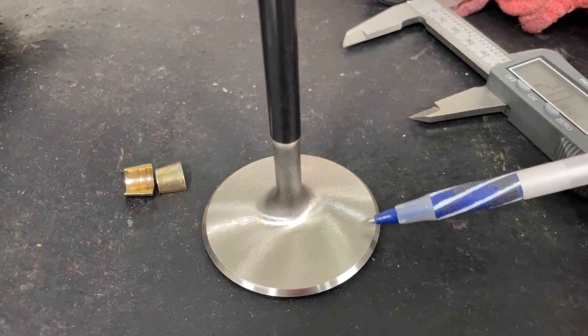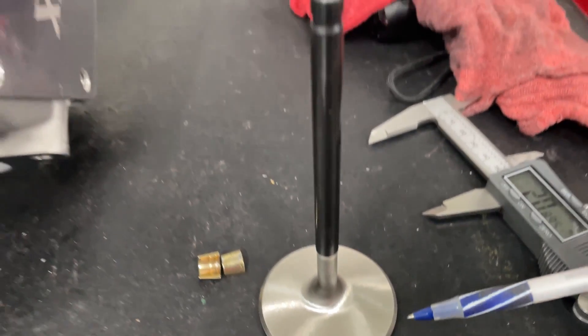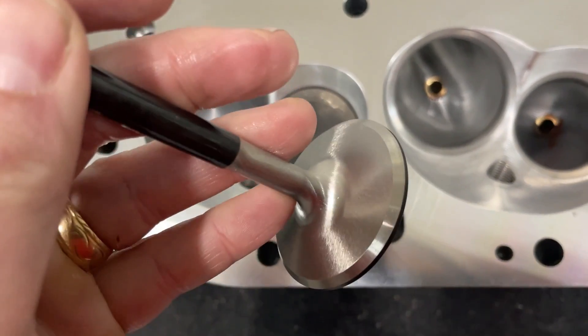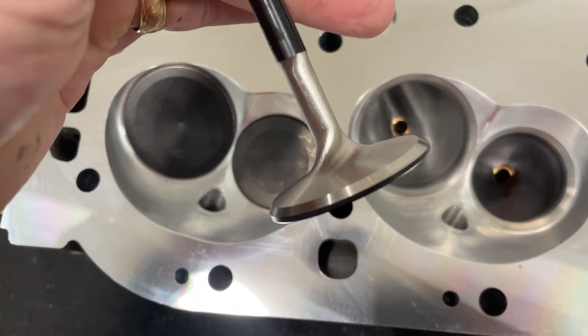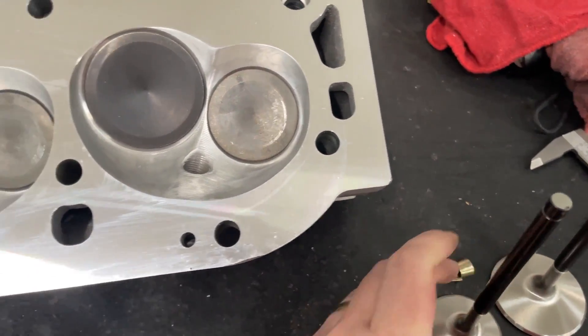Had they had a valve with a back cut, the low-lift flow would be better — you'll see what I'm talking about when you see the flow sheet. The exhaust valves are similar. They've got the black coating on the face and stem. This is a nail head exhaust; I do have something called a tulip that flows a little better, but this one actually flowed really good.